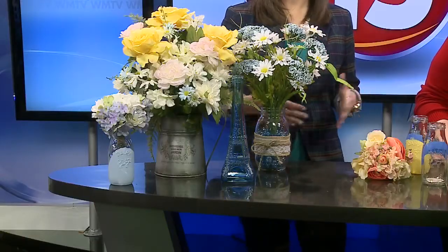I'm joined now by Michelle Funnemark with Michaels. We've already teased to this quite a bit in the rest of our show. I'm very excited — floral arrangements, all DIY. Some of this stuff is looking awesome.